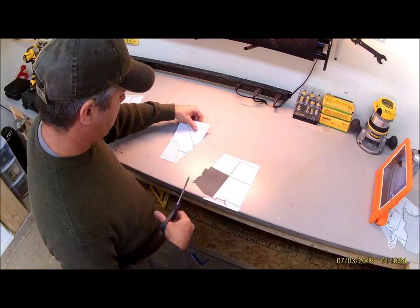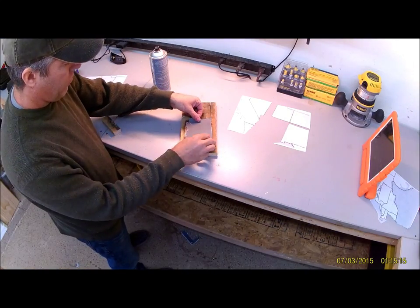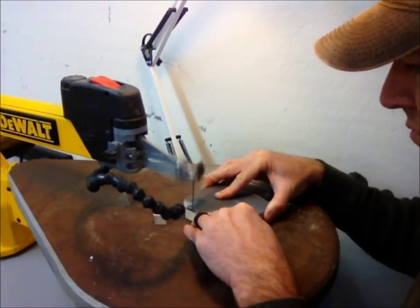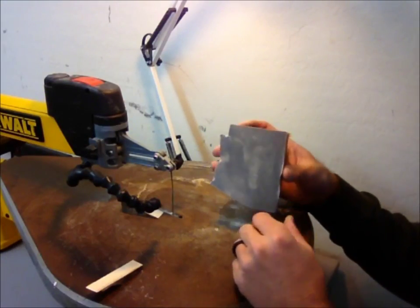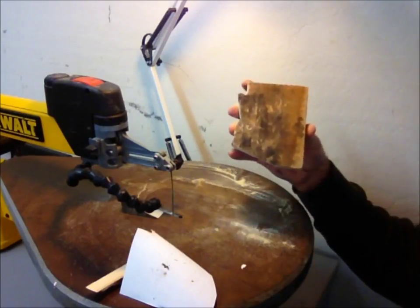I'm tracing along the edge of each state individually. Once I get done I'm going to put a little bit of spray adhesive on a piece of pallet wood and then go to my scroll saw and follow along the edges. I'm not very good with a scroll saw, but you can see that this actually isn't too difficult. As long as you just take your time and allow the blade to do the work, it ends up being pretty easy.